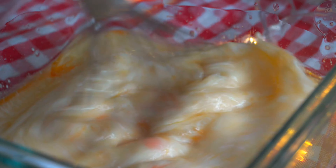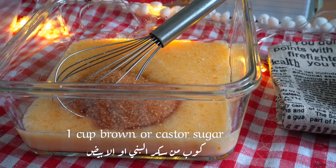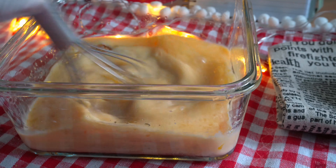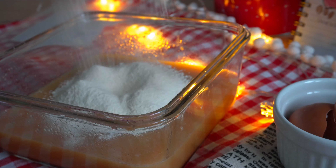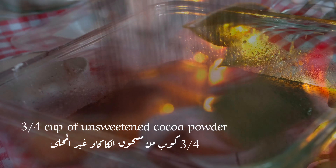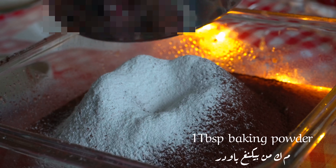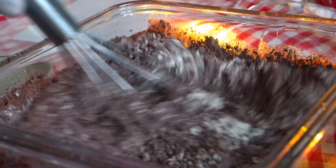I'm going to throw it in warm water. I'm going to put it in a little bit, add a few more minutes, and add a little bit of water.